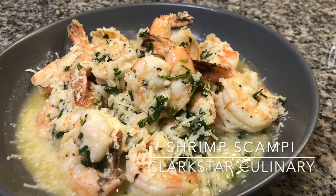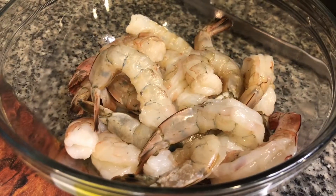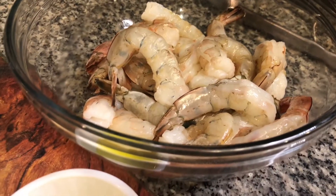Welcome back to Clark's Star Culinary. We're making shrimp scampi. You'll want to make sure that you have all your ingredients prepped and right beside you at the stove, as this cooks very quickly and there will be no time to go hunting down ingredients.